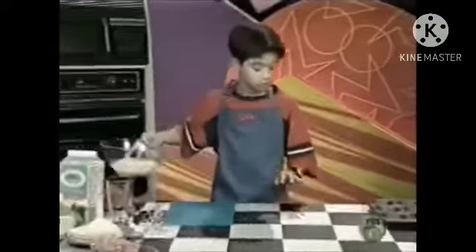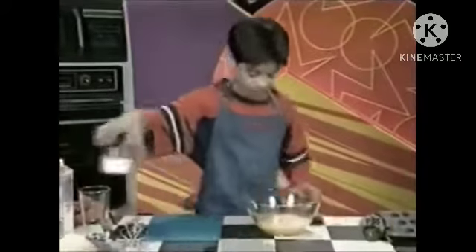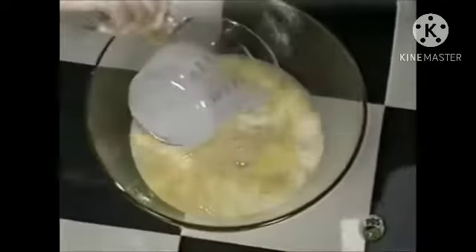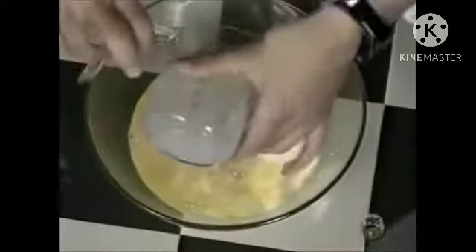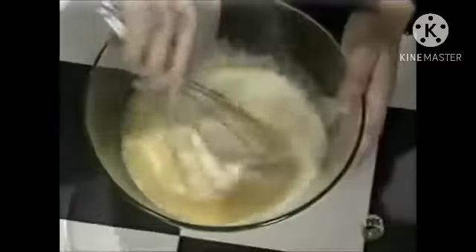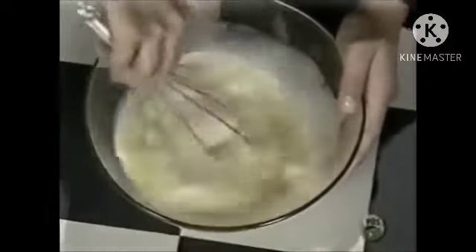Then take your eggs and your milk and mix them together in a bowl. You can use a whisk or a fork, it doesn't really matter, but I'm going to use a whisk. Mix them together until they look kind of like a whitish yellow color.